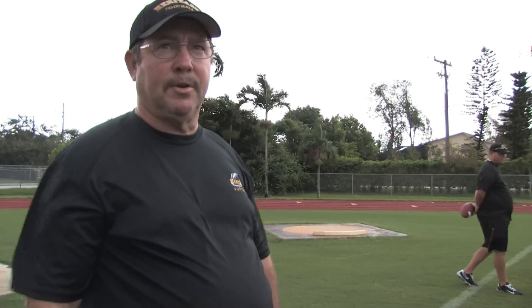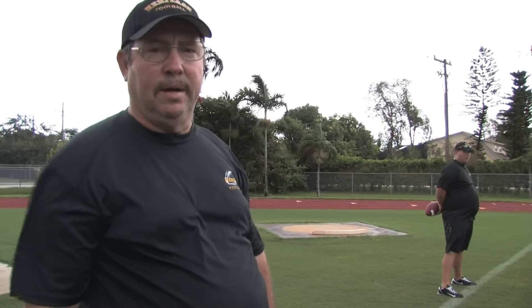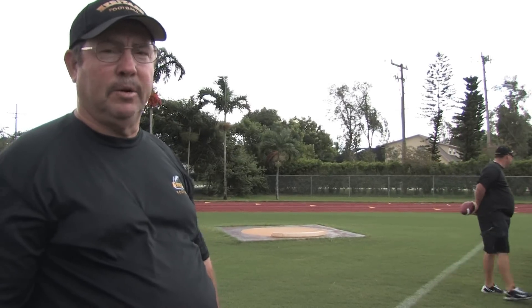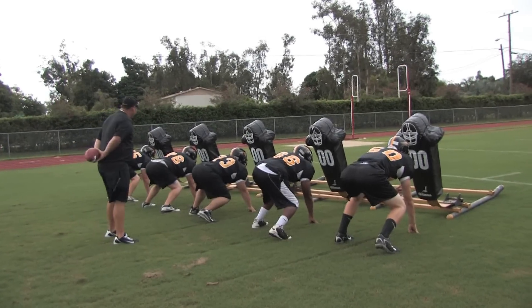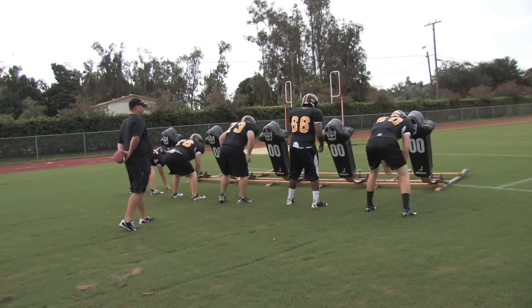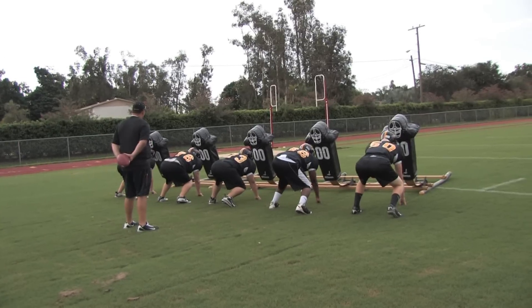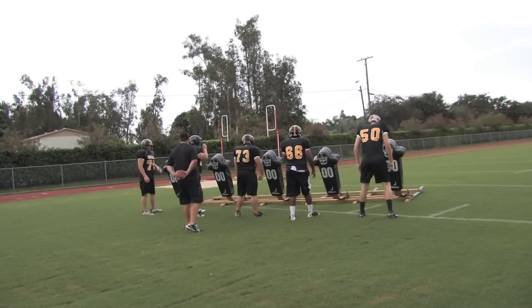The next drill is a punch and drive technique, which we actually simulate more live conditions. These players will now get their hands into the offensive blocker, drive, and eventually we'll work in breaking to the football. Notice Coach is coaching ground to target — he wants them to get their eyes on the target, hands off the ground, eyes to the target, and punch the target.